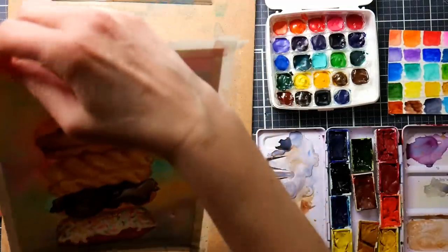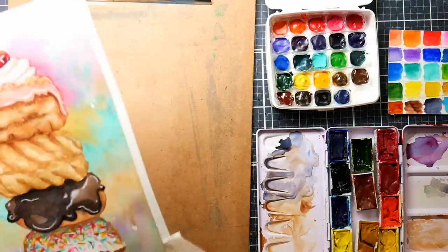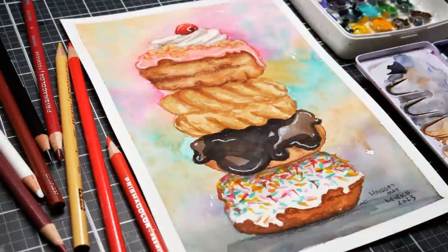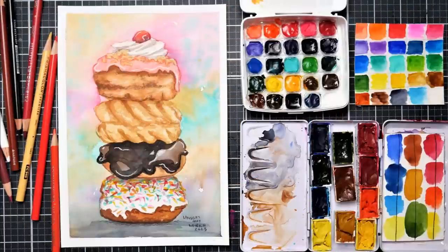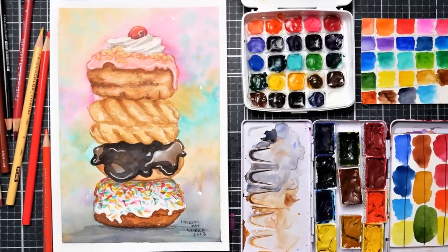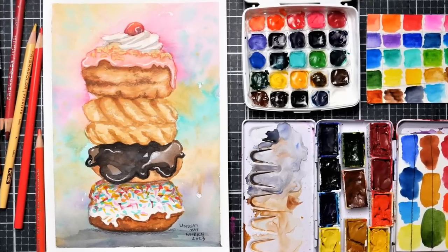And now our favorite part — take the tape off and get to see our beautiful white frame. Even though this tape was really low-tack and wouldn't stick down to my clipboard very well, there you get to see the finished picture. I'll put a still photo up for you to see as well. Thank you so much for watching. If you have any questions, put them in the comments below. I'll link up the supplies I used and the reference photo. Until next time, happy crafting!